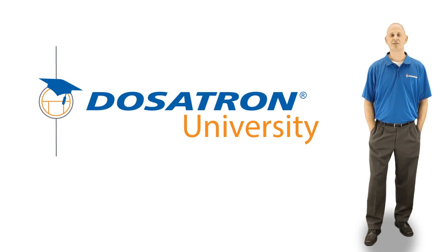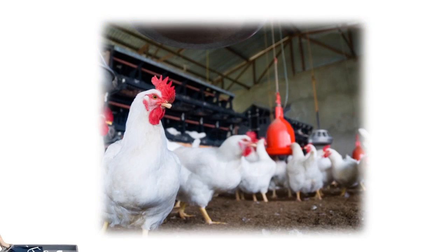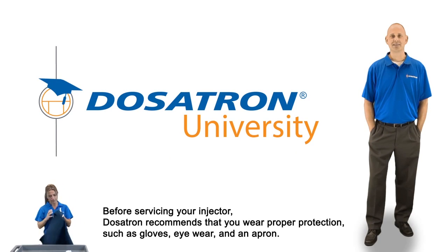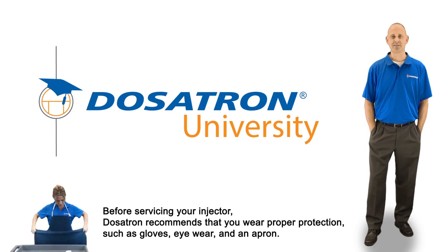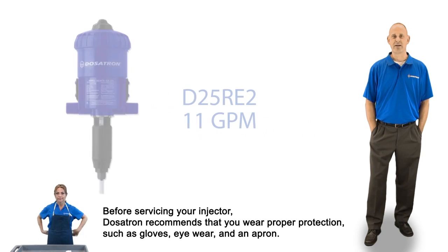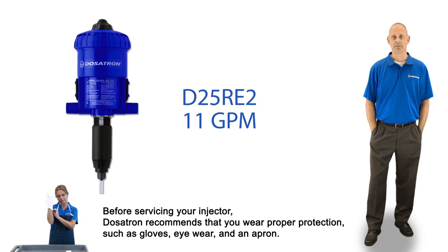Hi, I'm Jason, and welcome to Dosatron University. Today, Dosatron's service and maintenance video series features how to service the Dosatron D25RE2 11GPM injector.